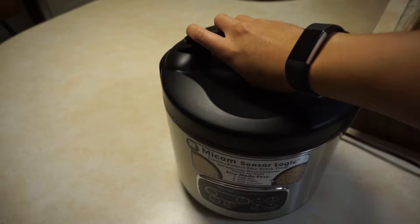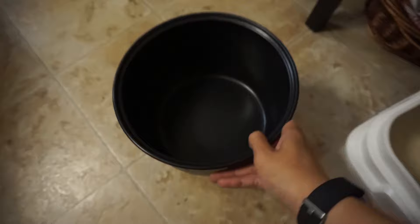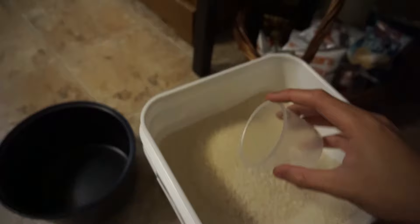Hey guys, today I'm going to show you how to cook rice in a rice cooker. So obviously the first thing you're going to want to do is fill your rice bowl with rice grains. I'm going to be using white rice in this demonstration, but you can use the same method on brown rice. I'm using short grain white rice for this video.